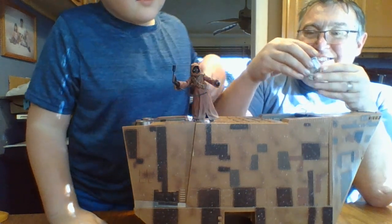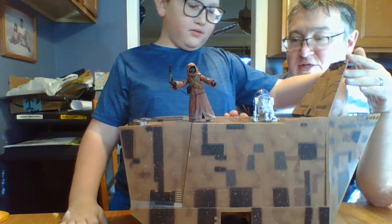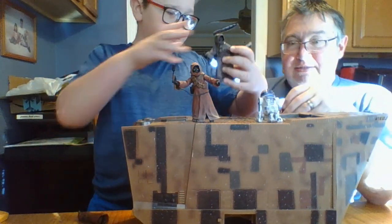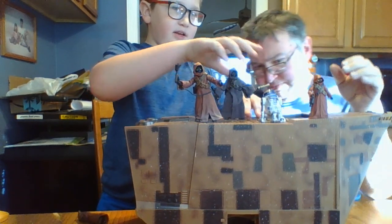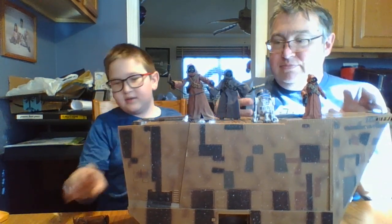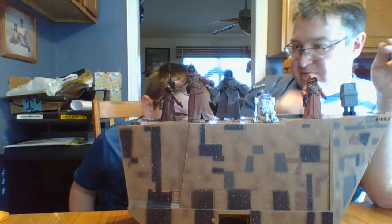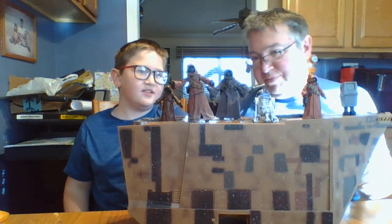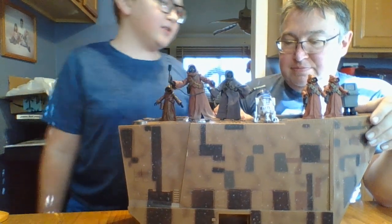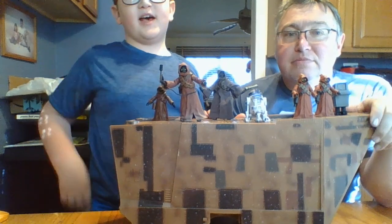Boo gives the Sandcrawler a 10! Let's get all the Jawas out and put everybody on top with R2-D2 as well for our collection display. Make sure to subscribe to BoogadayTV for more awesome Star Wars and more fun. Bye!